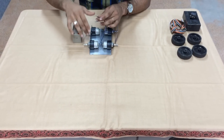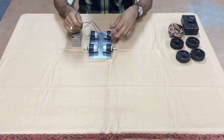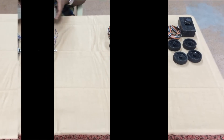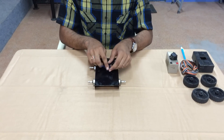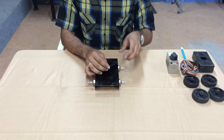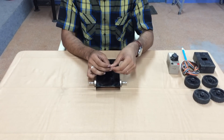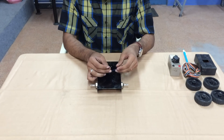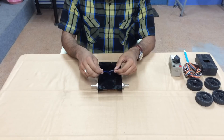Now as you can see, we have only two wires for this side and another two wires for the other side. So basically we have only four wires to control all four motors. Depending upon the supply given to these two wires, the motor operates. If we give positive to one wire and negative to the other, this motor rotates in one direction. And if the polarity is reversed, the motor rotates in the other direction — similarly for the right side motor.